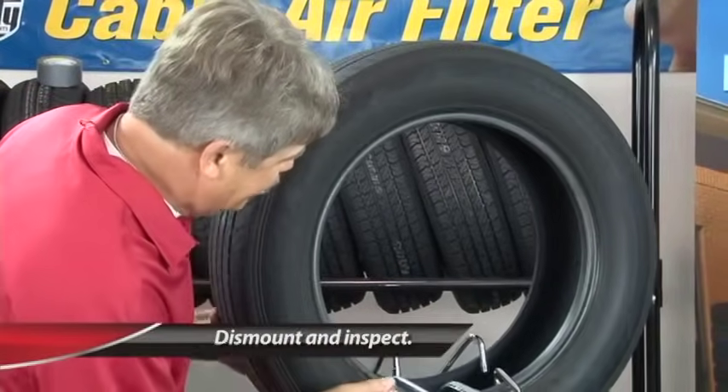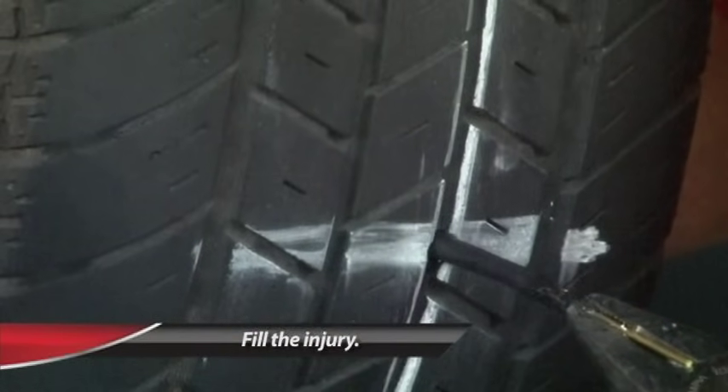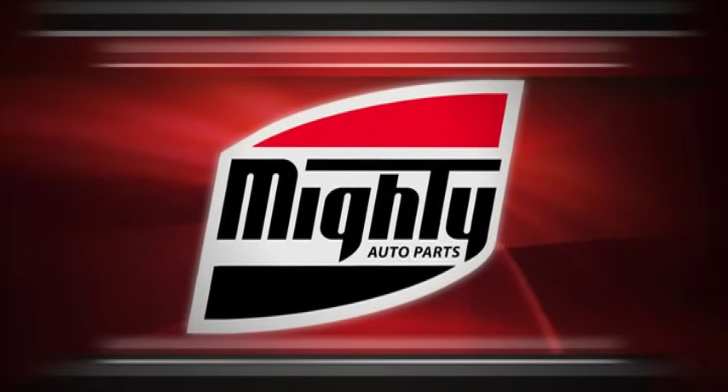To do that you have to do three things. One: always dismount and inspect to make sure the tire is repairable — if you don't do that, you have no way of knowing. Number two: fill the injury to keep moisture out. And number three: seal the inner liner with a repair unit to prevent air loss. The last thing we ask: if you can't do it right, please don't do it. Thank you so much and we'll see you again.